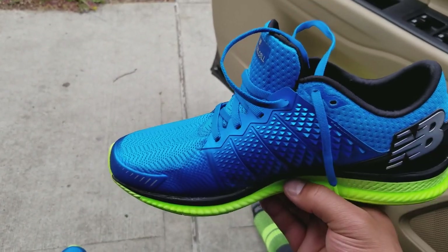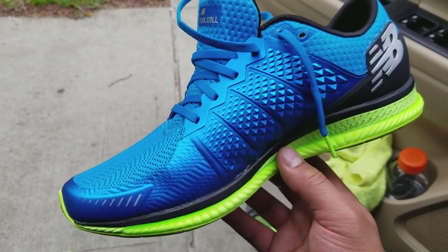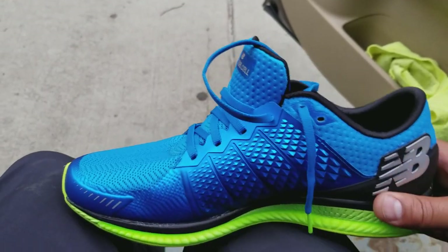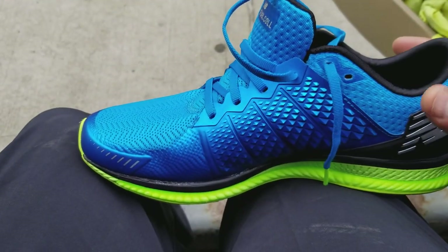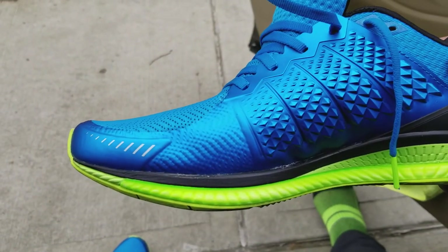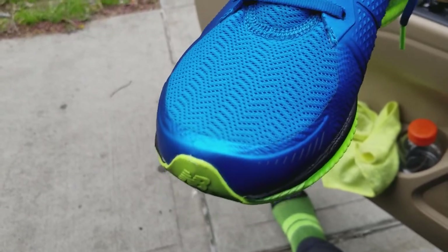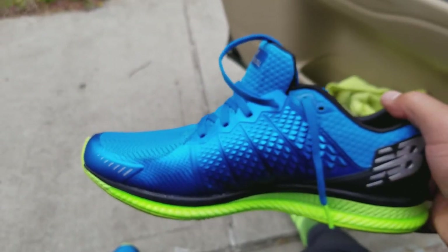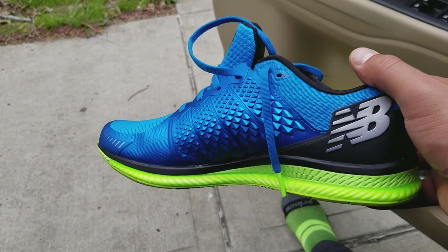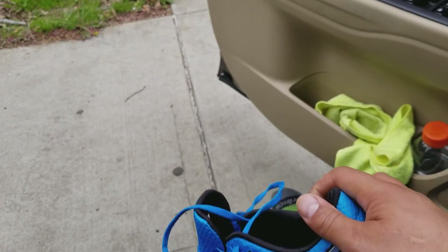They've been holding up really, really well. And as you can see right here by the toe of the shoe, there's no kind of indentation or crease from walking, so they're holding up really well. New Balance logo right here on the front. They just really look good, they feel good — no drawbacks at all to the shoe.